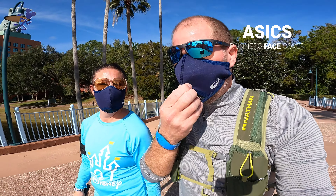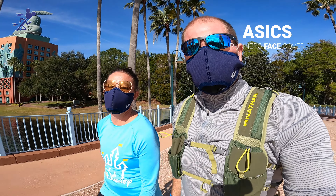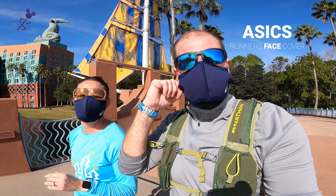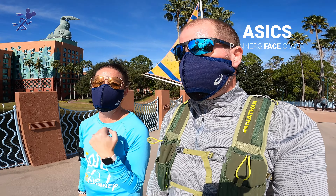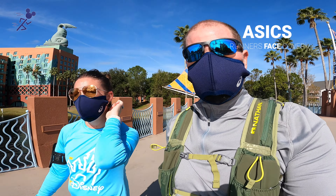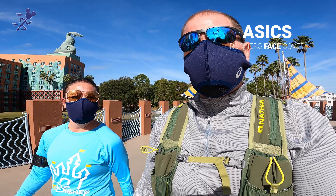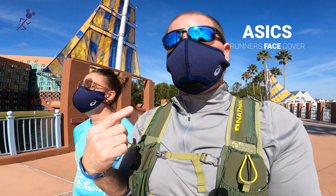One more loop done with the ASICS made-for-running face covering. What did you think? Comfortability factor — I'm really struggling with these straps. They're really bothering me. There's no good way for me to put them around my ear — that was painful. But I can breathe much easier. Comfortability-wise, I liked the Under Armour ones better, but breathability — this is great. Much better.